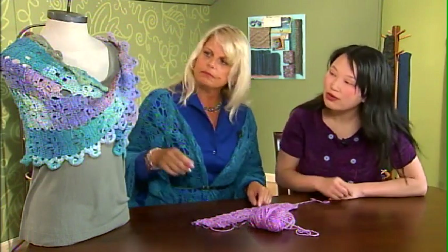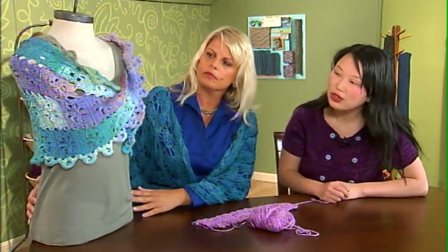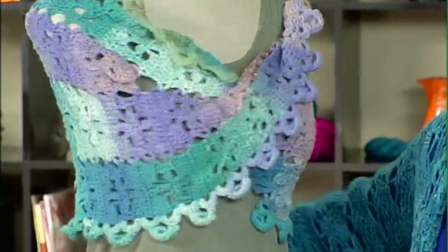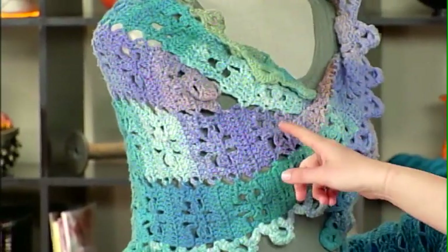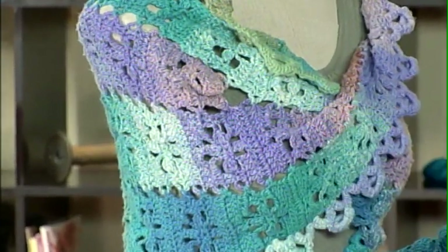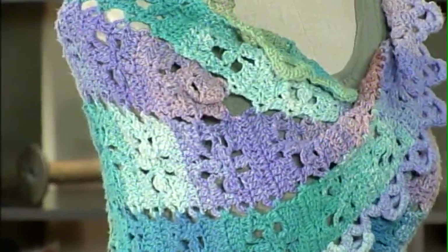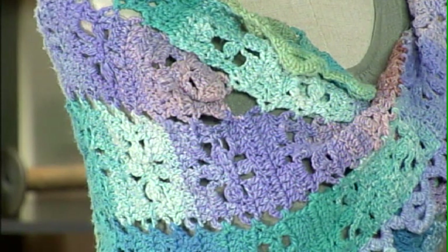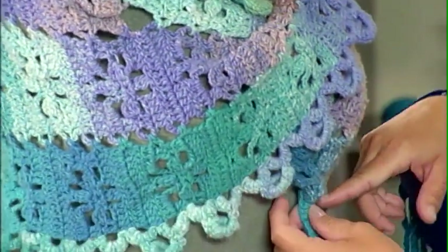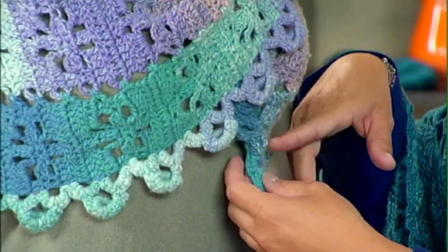Let me show everybody where that spiral starts on the capelet itself — right here. It's really cool how it just begins the spiral and then you just keep working around and around. Then it ends somewhere over here, probably hidden by the twist.